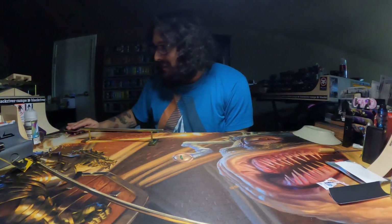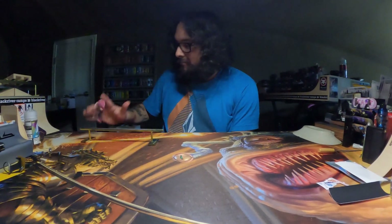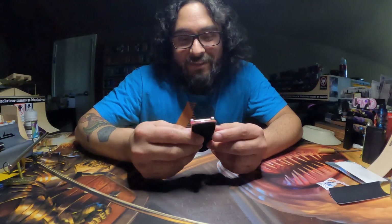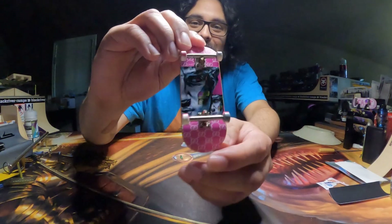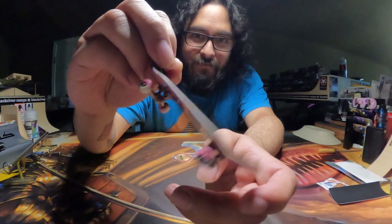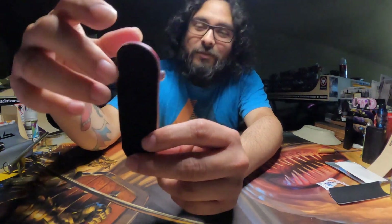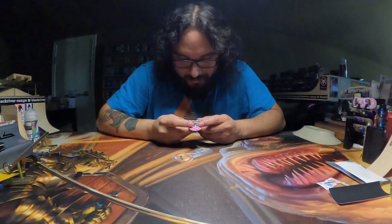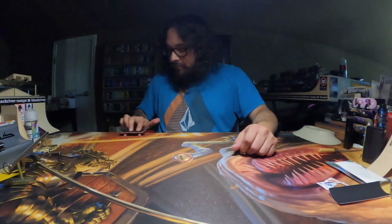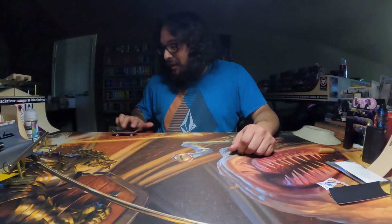Kick flip front side board slide, first try. Thank you so much for sending this to me. This deck looks amazing. Very, very super cool. My hand still hurts. I think Double Joint decks have my favorite nollie flips.